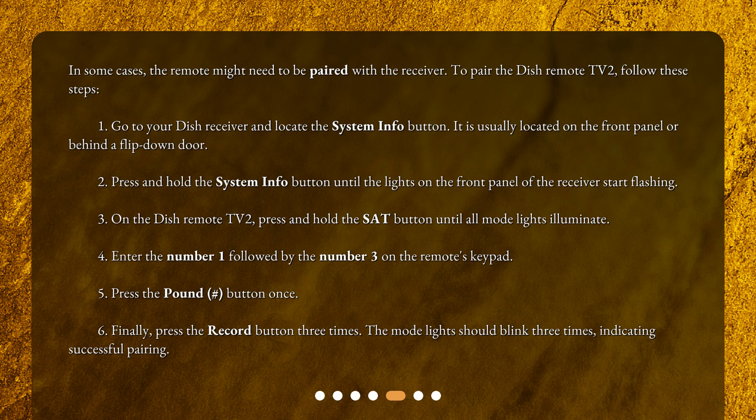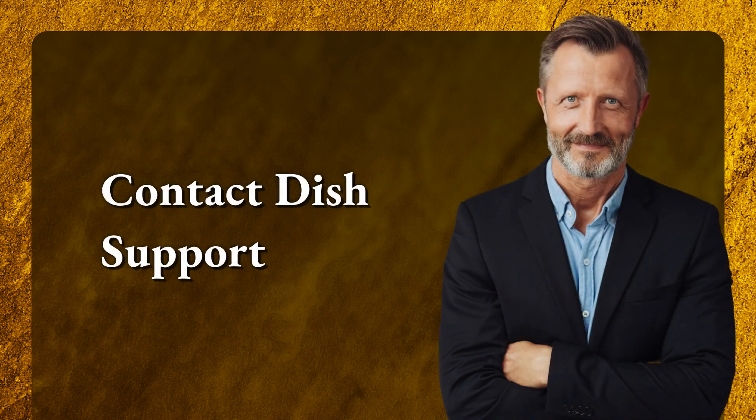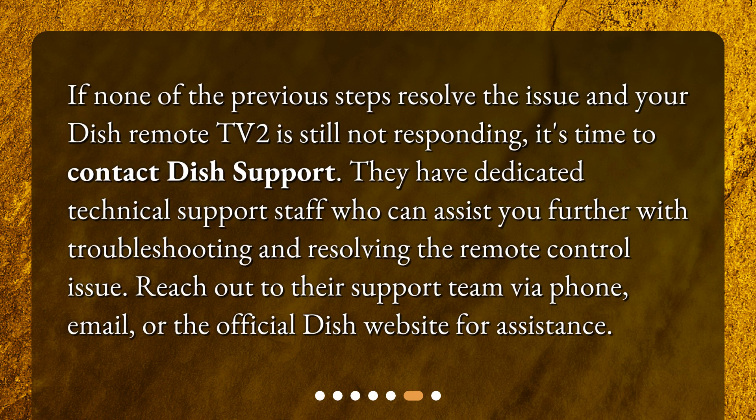Pair the remote. In some cases the remote might need to be paired with the receiver. To pair the Dish remote TV2, follow these steps: one, go to your Dish receiver and locate the system info button, usually on the front panel or behind a flip-down door; two, press and hold the system info button until the lights on the front panel start flashing; three, on the Dish remote TV2, press and hold the SAT button until all mode lights illuminate; four, enter the number 1 followed by the number 3 on the remote's keypad; five, press the pound/hash button once; six, press the record button three times. The mode lights should blink three times indicating successful pairing.